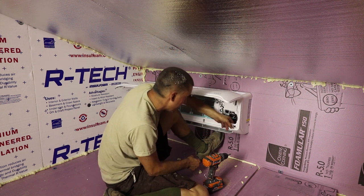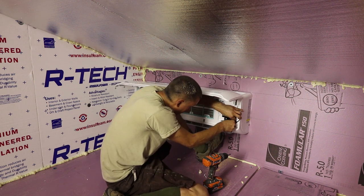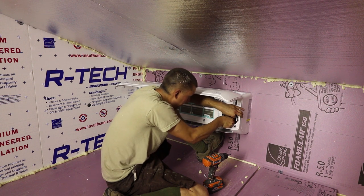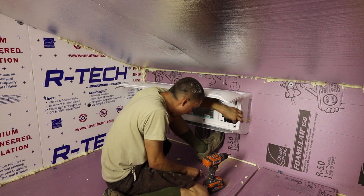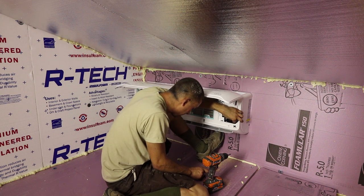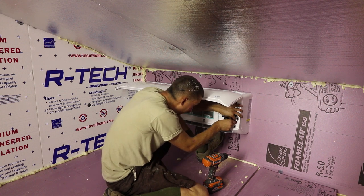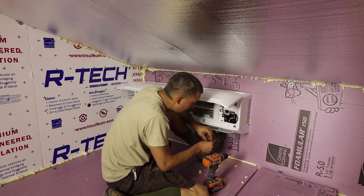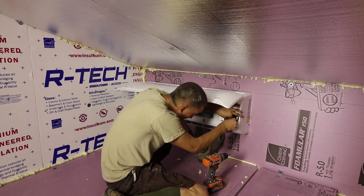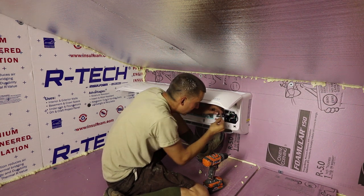That pretty much completes the interior install. The next time I'm in here I'll use the remote and press the on button. These units are really easy to install. I bought these instead of the Mr. Cool units — Mr. Cool claims to be DIY-friendly, but there wasn't much difference. The only difference was Mr. Cool units don't need a vacuum pump, but they were about $400 more, and a vacuum pump costs about $50.